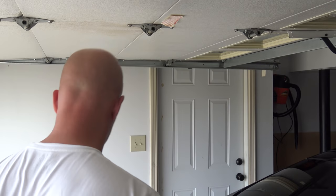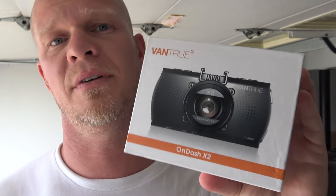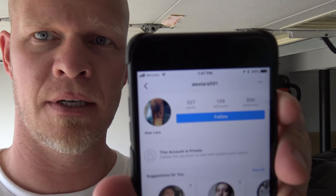Now we're on to another exciting part of the video. If you remember, I've had a running giveaway contest — a giveaway of the Vantrue X2 dash cam for my Instagram followers. All you needed to do was follow me on Instagram. I have pulled a winner: the winner of the Vantrue X2 dash cam is alexlaura591 on Instagram. If you're watching this, send me a DM with your address and I'm going to send you the dash cam. Big congratulations! We're going to have a lot more giveaways in the future, so follow me on Instagram at autovlog.